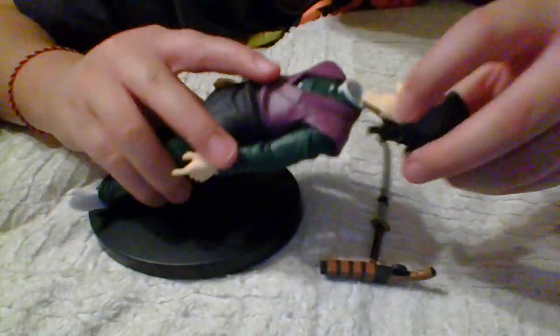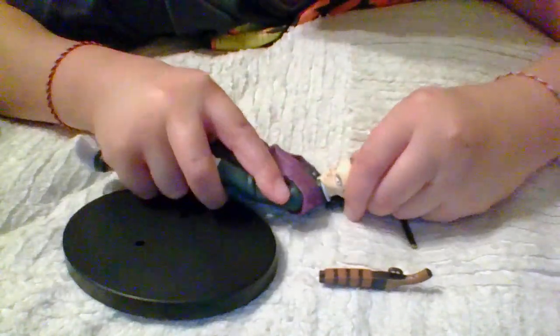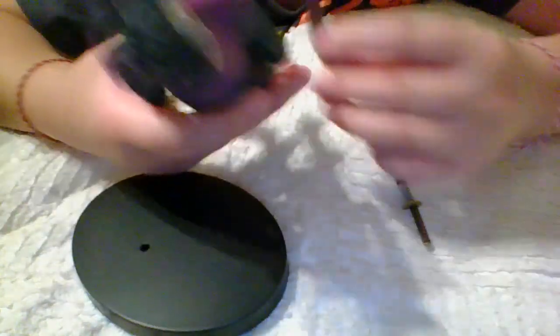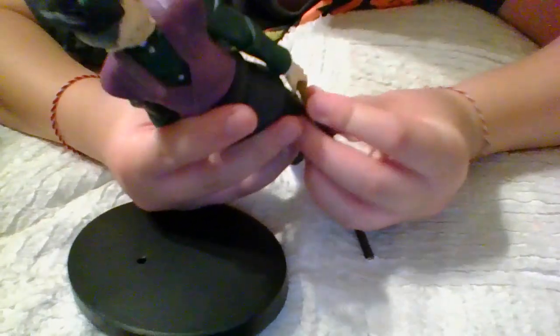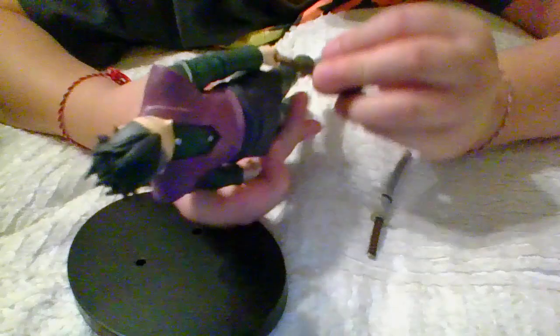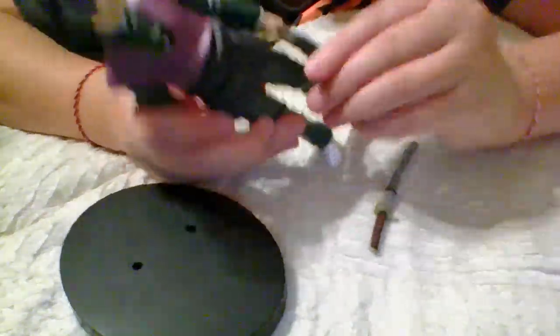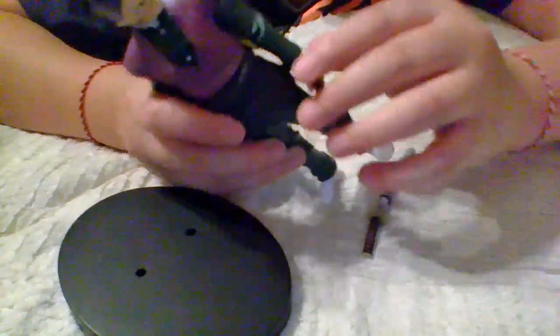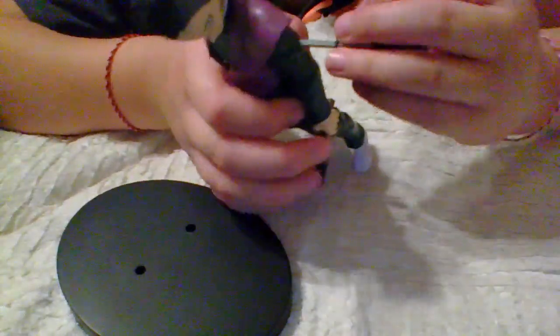I'm going to put the head on like this. Give him a shoddy. Technically, this is a shoddy. Depending — this looks like a black market shoddy. If you don't know what it is, then it sucks to suck. I'm joking.